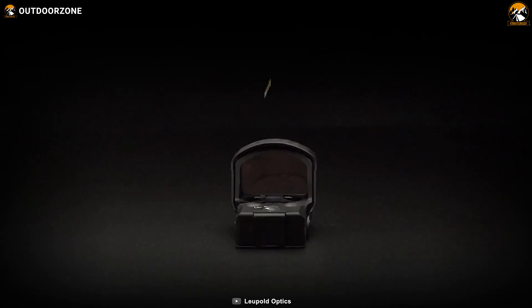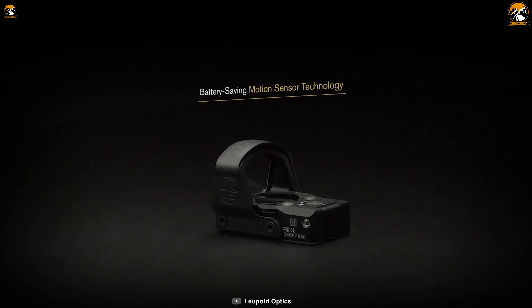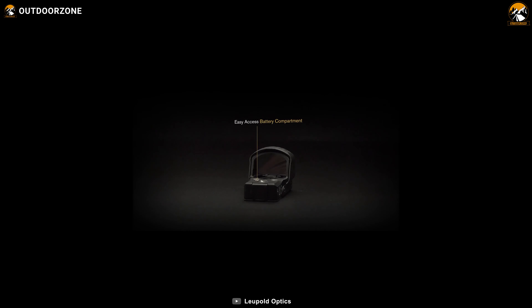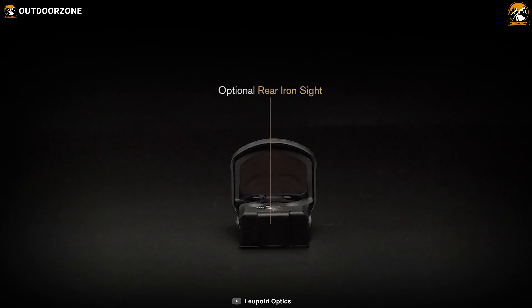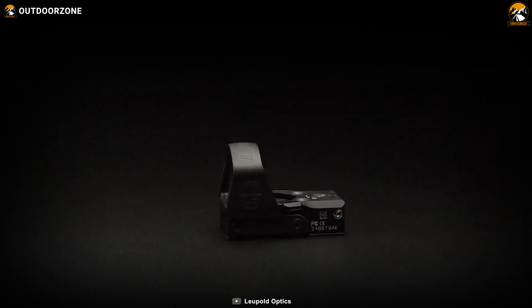With this red dot sight, you'll also get motion sensor technology, which only illuminates the reticle when needed. Overall, amazing construction, excellent battery life, great light transmission, and overall best performance make the Leupold Delta Point Pro an impressive upgrade for your handgun.